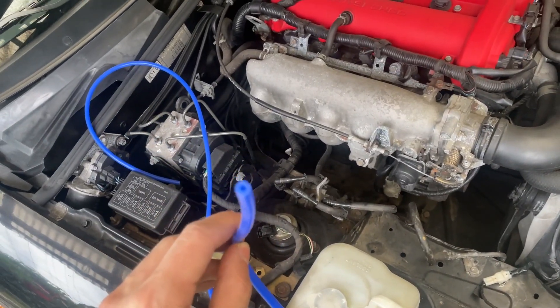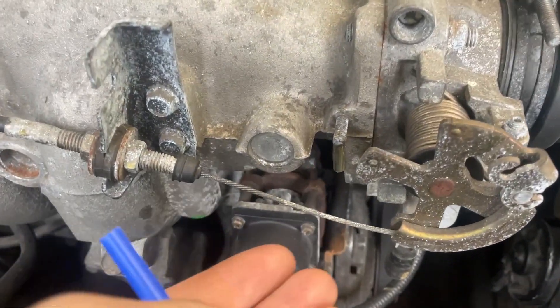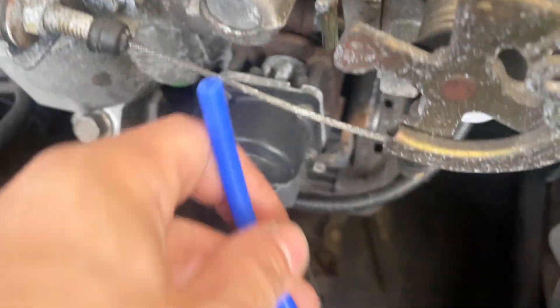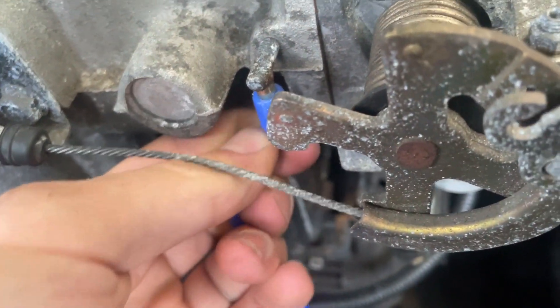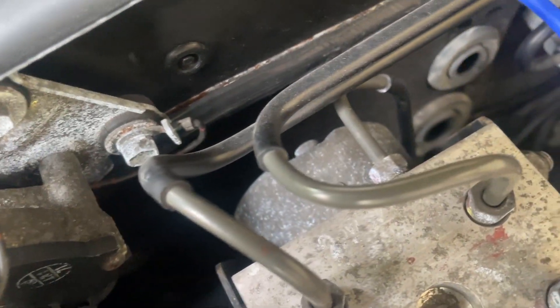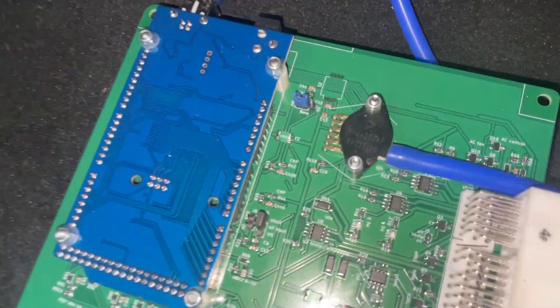Got the old ECU out. For now I put back the floor mat so I can work on here. Vacuum line for the map sensor — I have removed the charcoal canister for the EVAP system, so I have this line free. But you can also hook it up there — just remove that cap. I'm going to put it here and route it through the AC lines into the cabin.